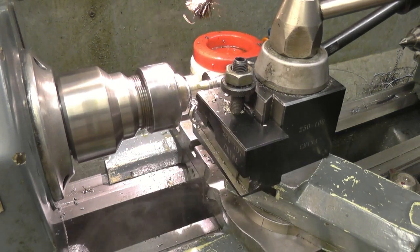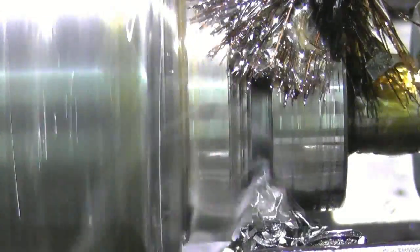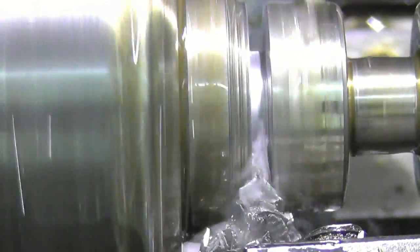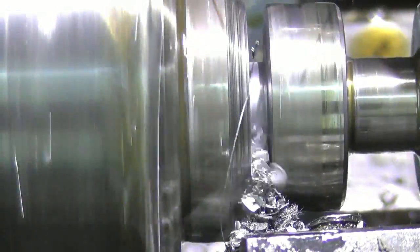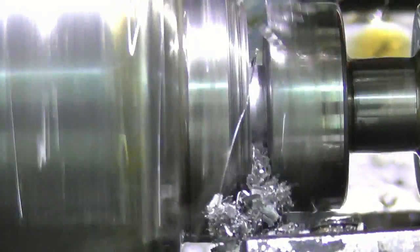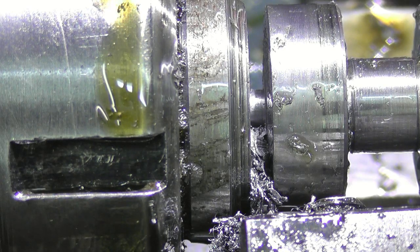I've got an idea how I'm going to do it. Plenty of lubricant when you're parting off and a nice slow feed. Once you back off, that's when the tool digs in and starts. This is just a high speed steel parting blade, nothing elaborate.